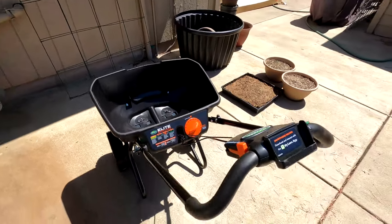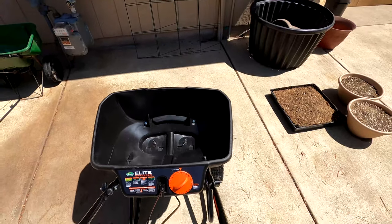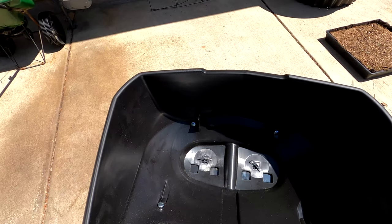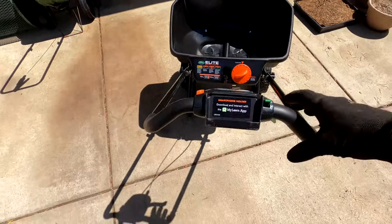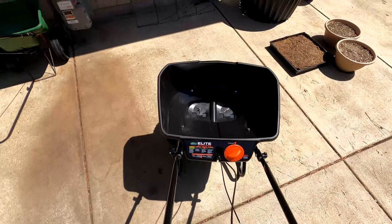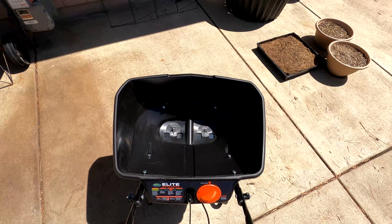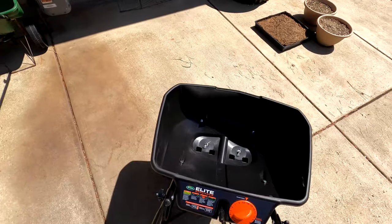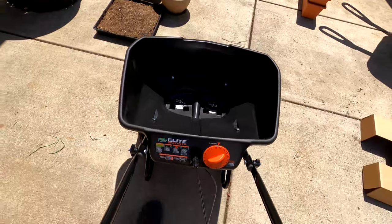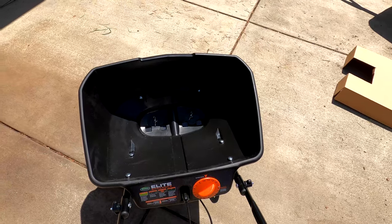I figured out the lock button — it's for when you're pushing it around and you don't want anything to come out. The holes stay shut and locked, and once you grab the trigger and open it up the lock goes back down. That's good if you're traveling from one location to another and don't want any spillage. You can also kind of see those agitators working right now.